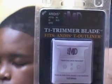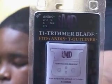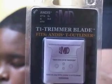Hi and welcome to Superior Cuts and Styles by Sir Reginald from Hutto, Texas. What I'm going to do now is go ahead and use my T1 trimmer blade from MD to do this edge up.